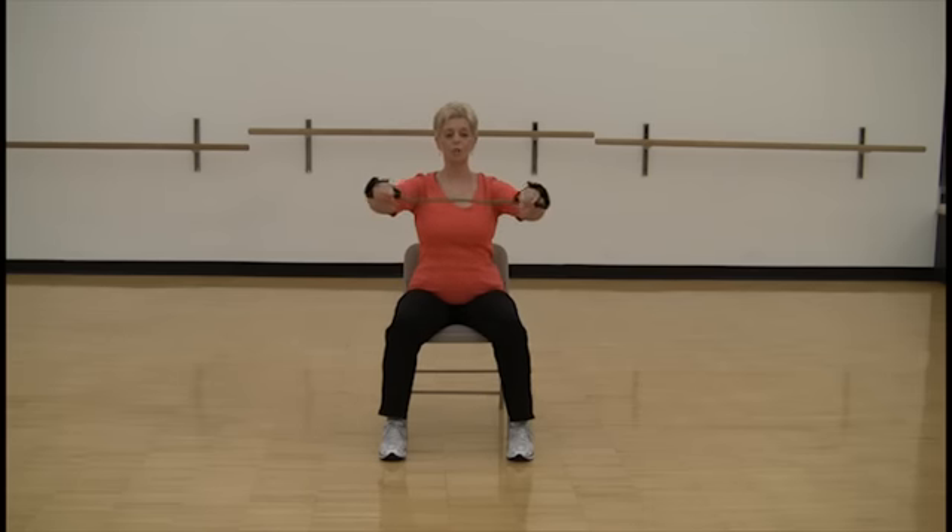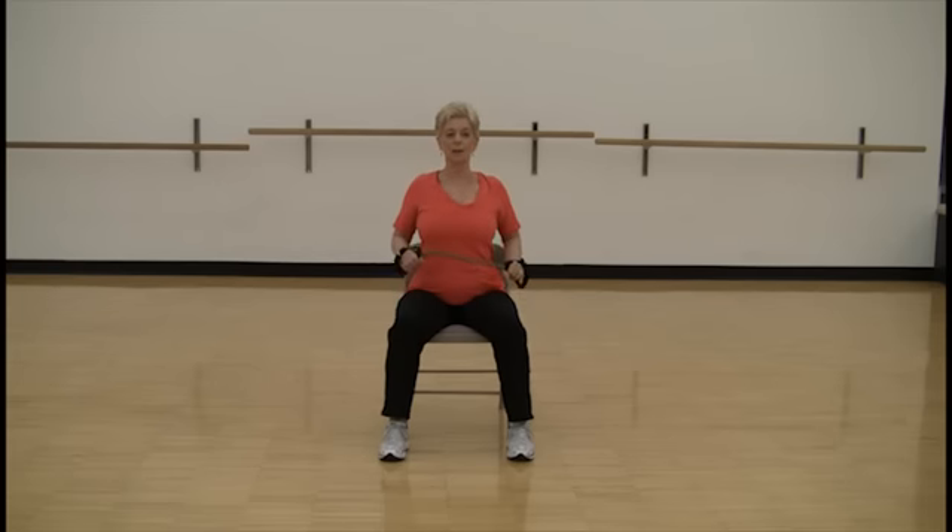Four more. Four, three, two, one, and relax. Roll those shoulders back.